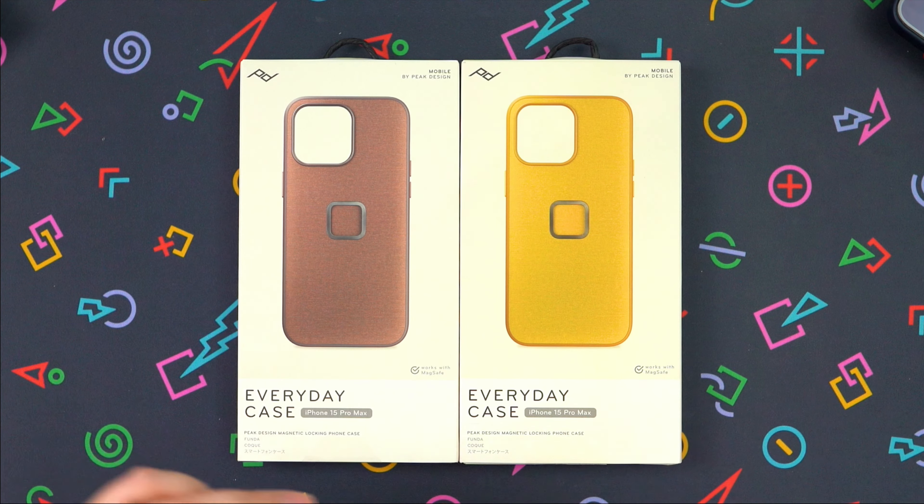We're going to look at the Redwood case first. These cases were purchased — they were not sent to me by Peak Design. This is not sponsored. I want to check these cases out for myself because I have a new iPhone 15 Pro, just like many of you do, and I want to see if they're worth it. I've never owned a Peak Design case, but I do have a lot of their other products and they make good quality products.